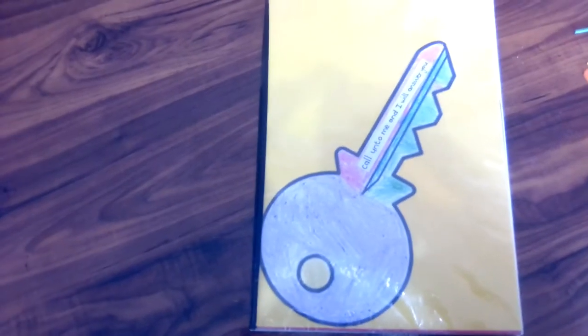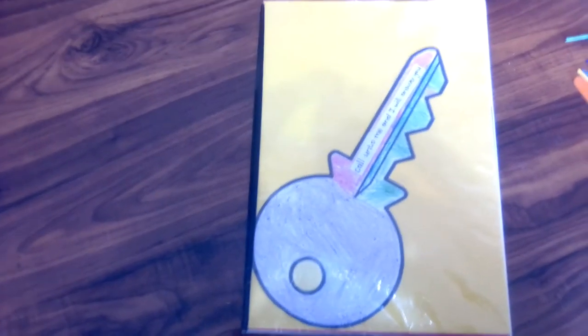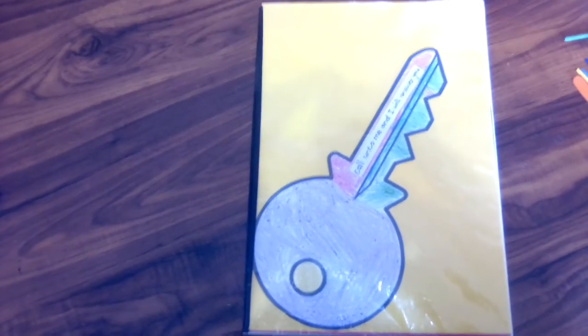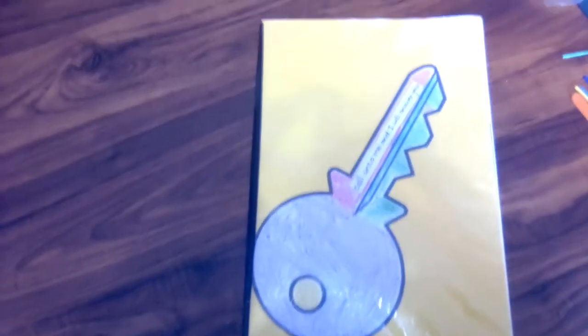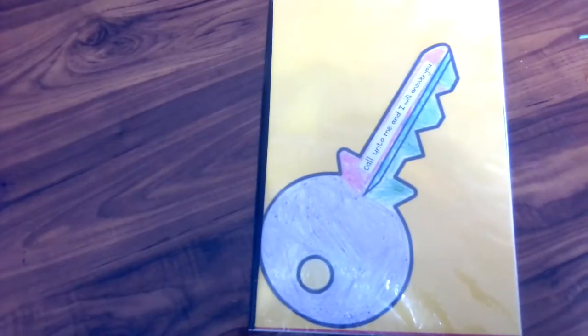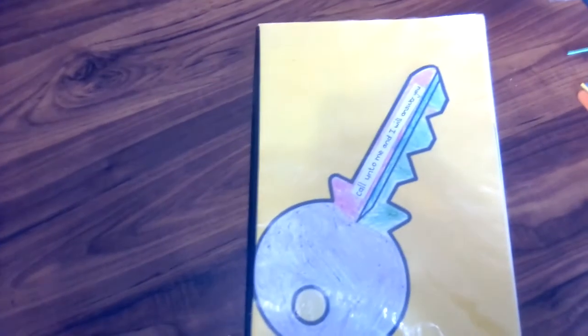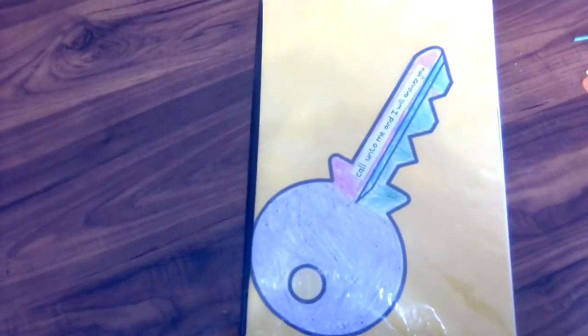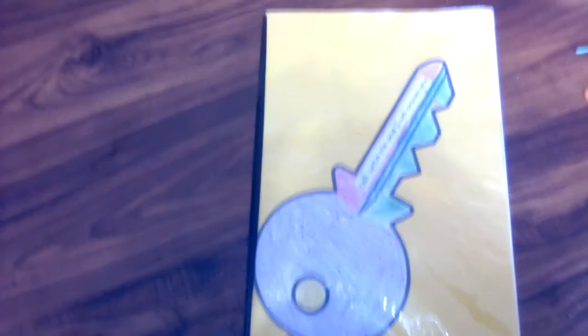Hello everyone! Today I am super excited to share my three-year-old's binder. I actually did two binders — one for the six-year-old and one for the three-year-old. I'm really happy I did this, and I love that this channel pushes me to be a better teacher for my children, which is the best thing.